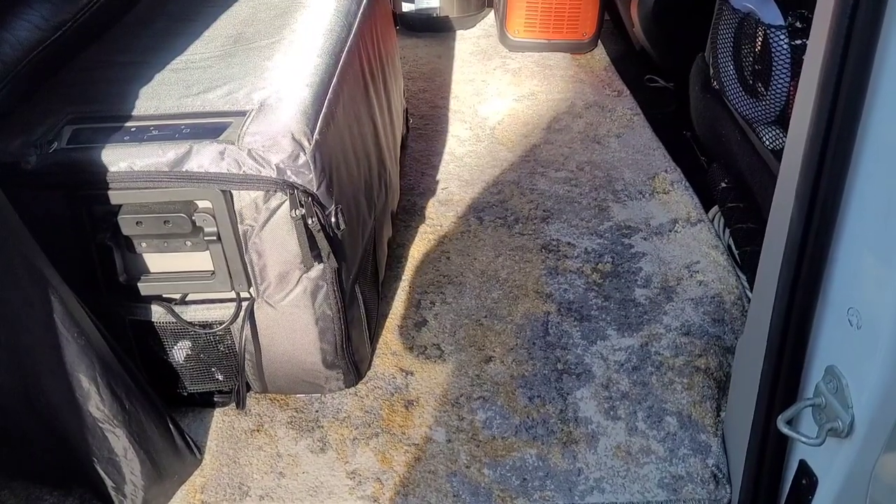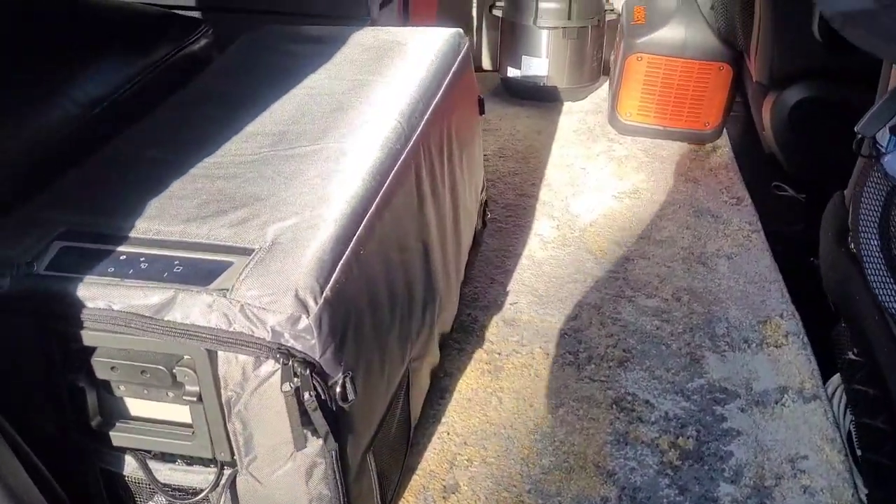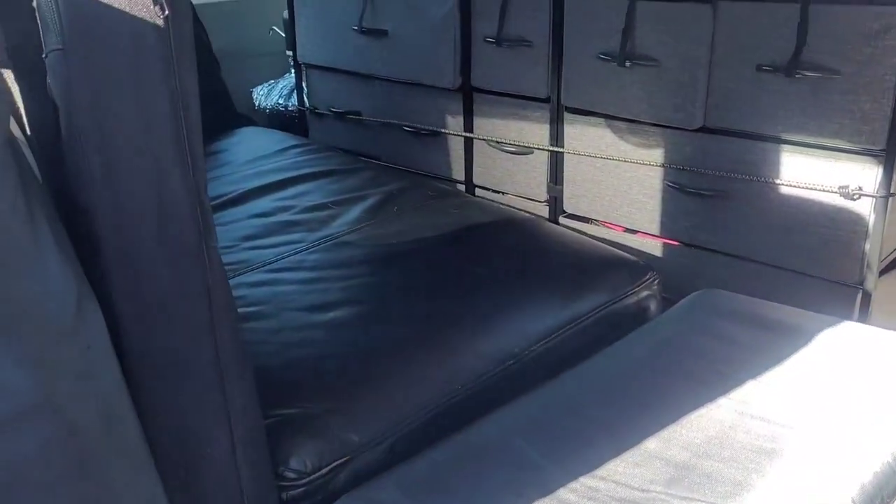One of the ways that I evened out the floor was simply to place carpeting underneath. The top carpet is a five by seven area rug, and the only trimming that needed to be done was along the sides.